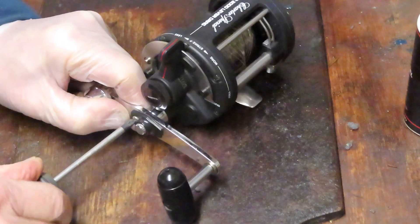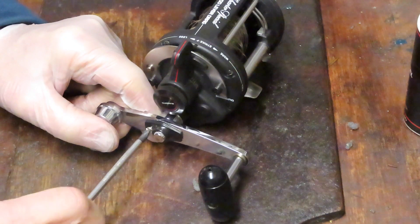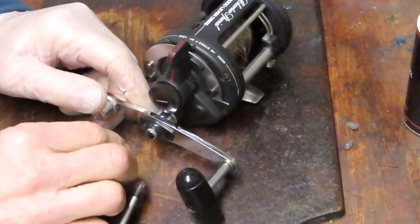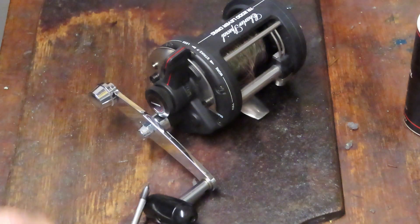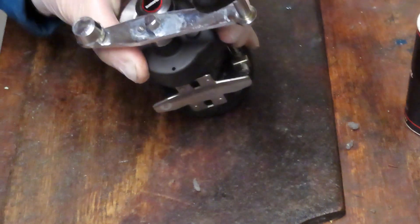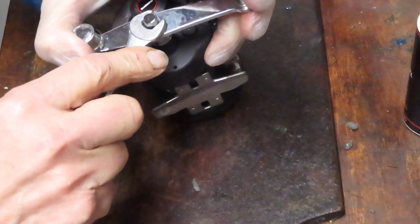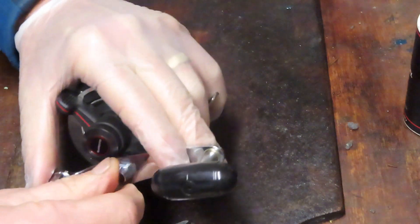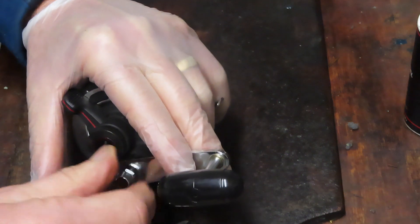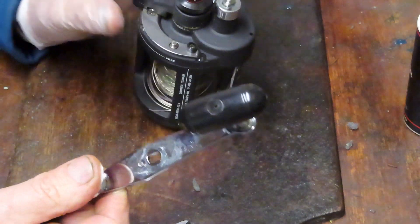I start by taking off the exterior pieces, which involves this nut cap holding on the handle screw. While we do that, I'd like to thank our first responders, essential personnel, law enforcement, EMTs, everybody in medical, and all the folks on the front lines providing us the supplies we need to stay safe during this pandemic. Your efforts truly are appreciated — thank you for everything that you do.